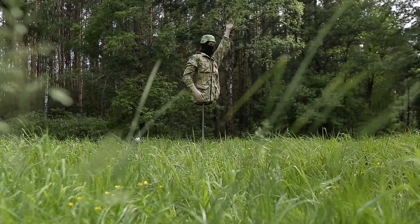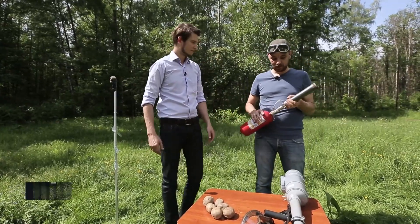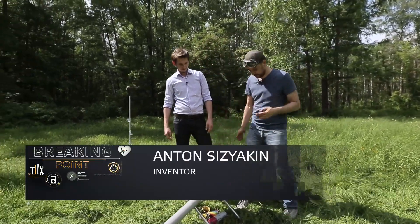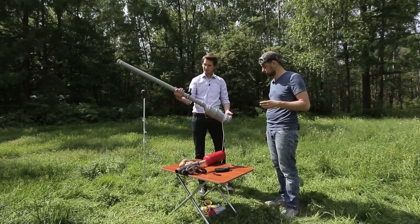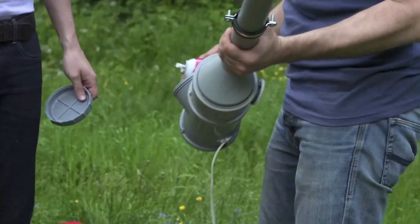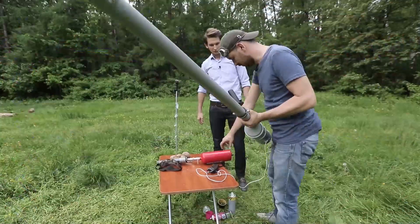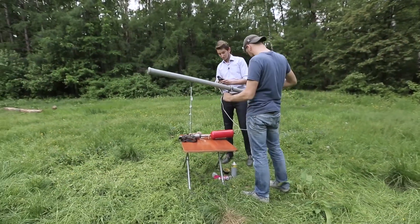No potato shell hit the target. I suggest we enlarge the caliber. We will enlarge the caliber and increase the pressure with the help of this gun, which is already a firearm. Load it. Ready? Well, I entrust the trigger to you. The trigger? To me? You sure? Yes. Okay.